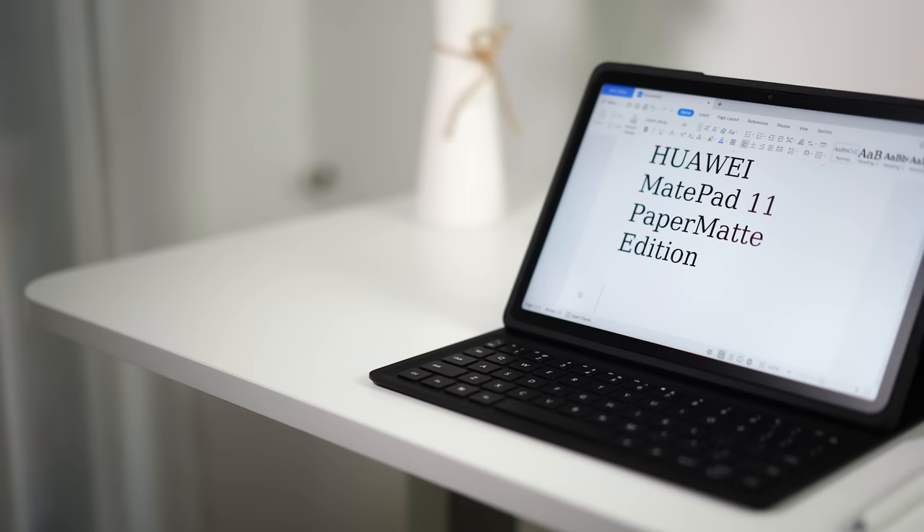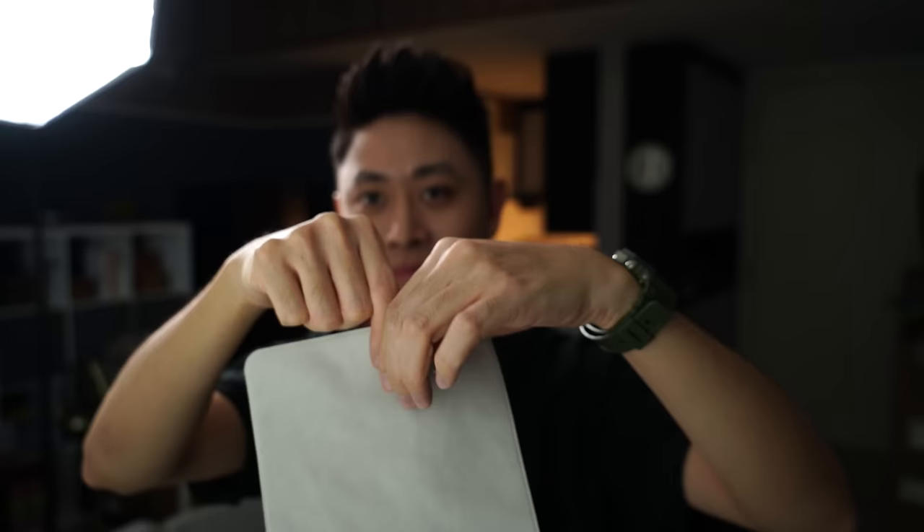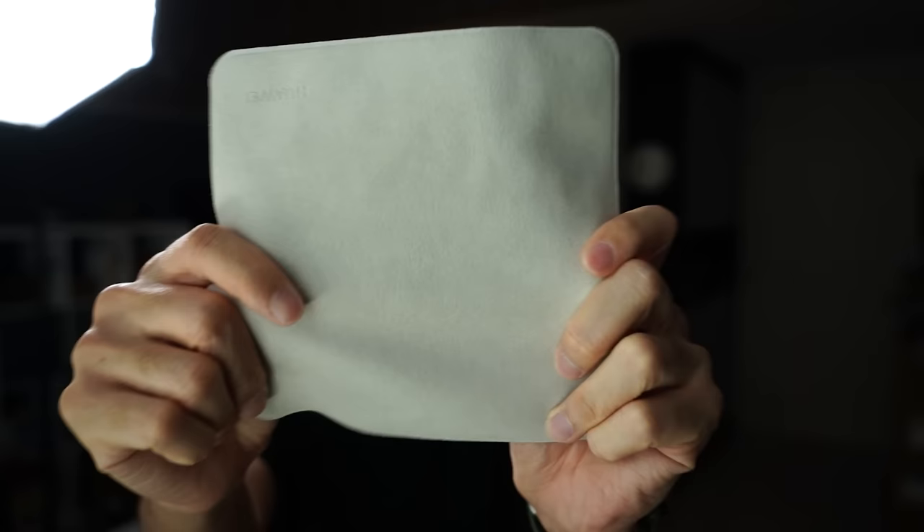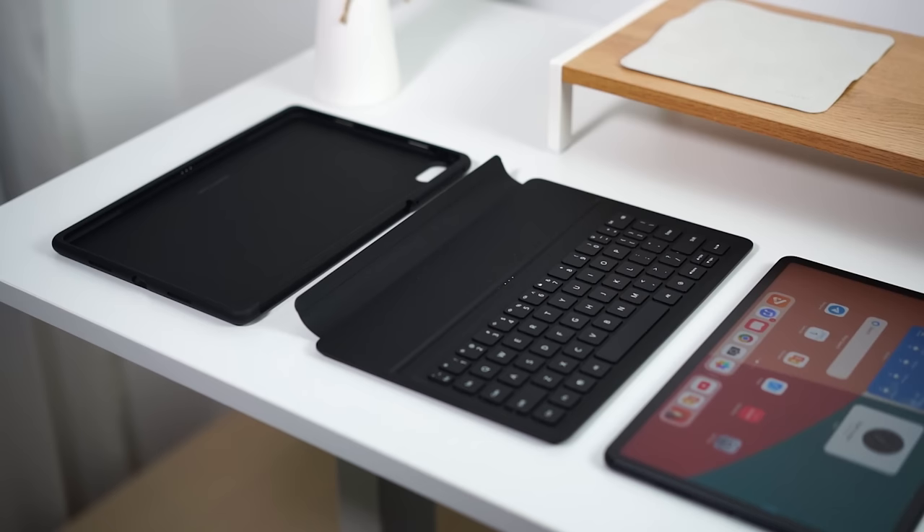Moving on to the drawing, sketching, or note-writing aspect — the good news is that with this Paper Matte Edition, Huawei is throwing in a free smart keyboard case. It also comes with a free M Pencil, and last but not least you get a really nice microfiber cleaning cloth to remove dust, dirt, and smudges from the display. It's a fantastic package because everything is in the box — you don't have to buy anything separately.